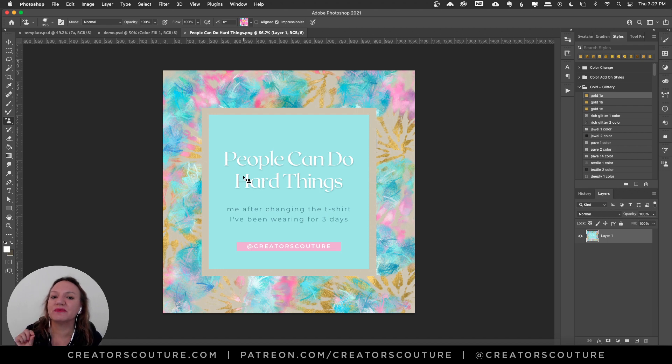One of my new brushes is going to be available right now on my Patreon, because I'm actually in the process of developing some feathery brushes. This feathery brush that I use in this design will be available now for my Patreon members.